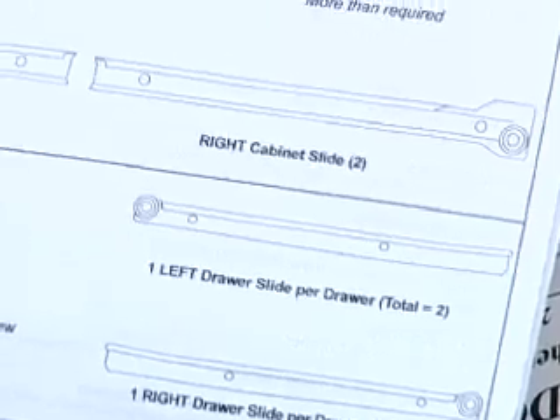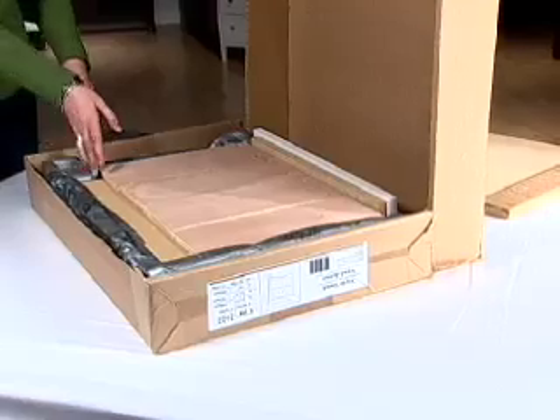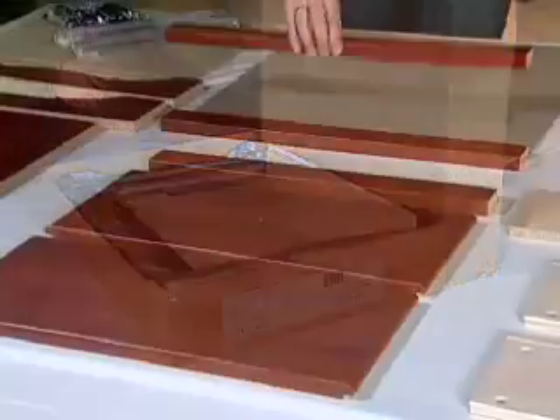All our products include detailed instructions. Take a few minutes prior to starting your assembly to lay out and identify the parts — it will make assembly much easier and faster.